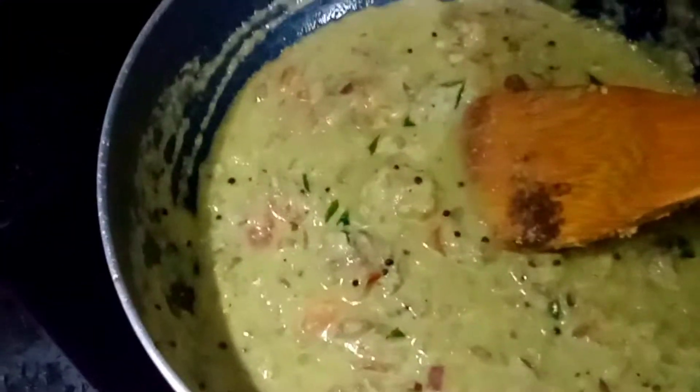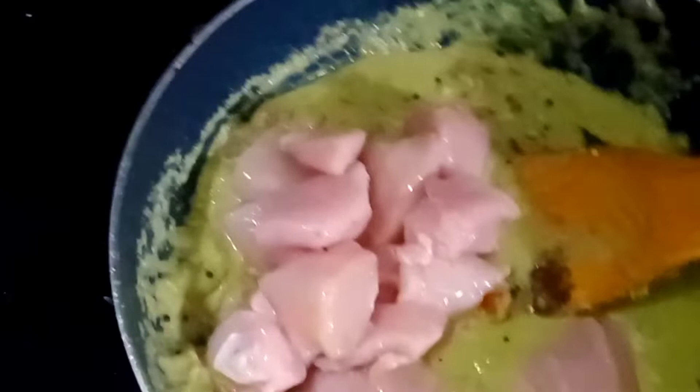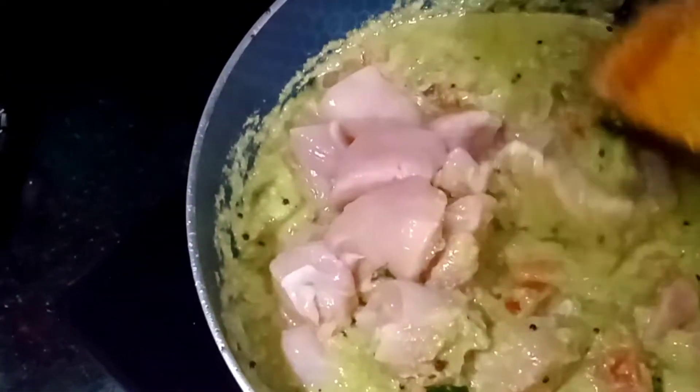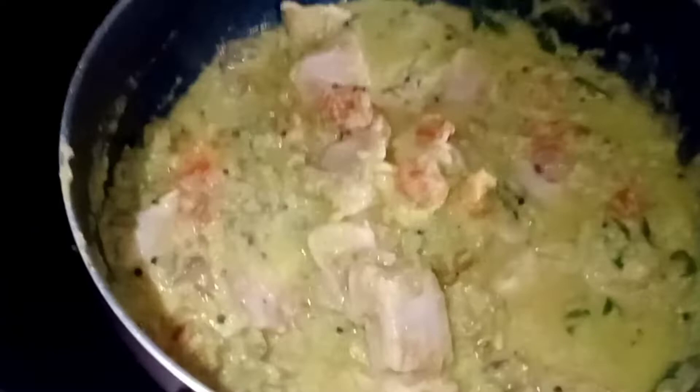Add the chicken pieces, mix well, and then check the salt. Close it with the lid and cook the chicken for 12-15 minutes.